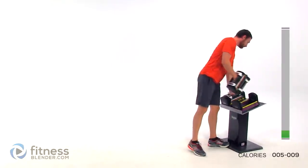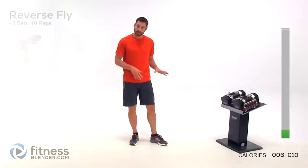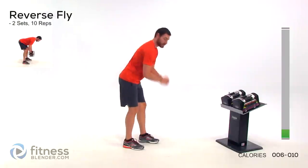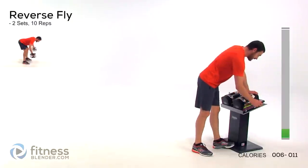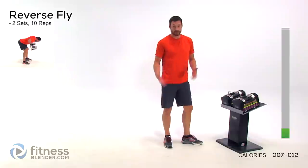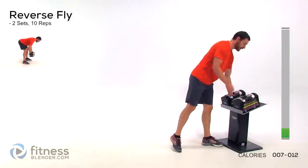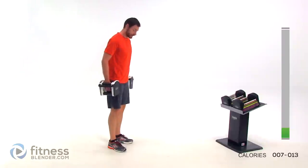Go ahead and drop those dumbbells and move directly into the next exercise, which is going to be a reverse fly. So the same exact position we were just doing, but this time standing, pulling back. Go ahead and grab that weight for that exercise. This one is typically much, much harder than a traditional fly, so you're going to want to use a lot less weight. Focus on form — make sure everything is really nice and clean.